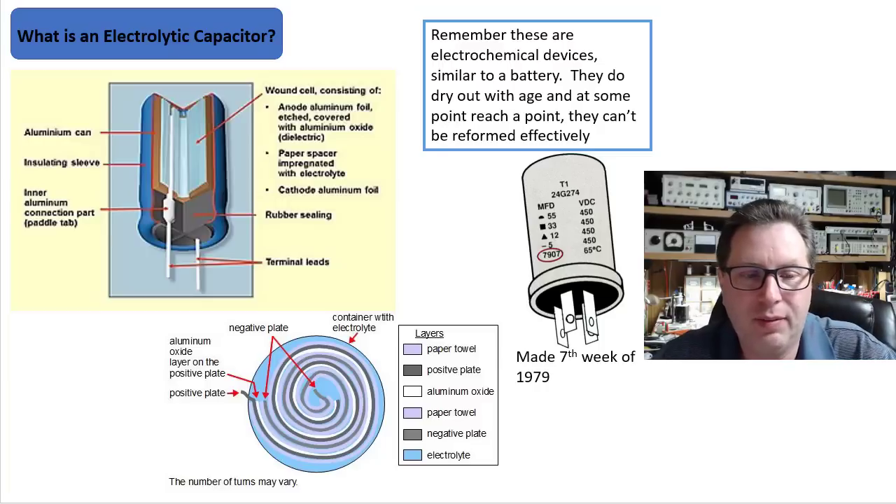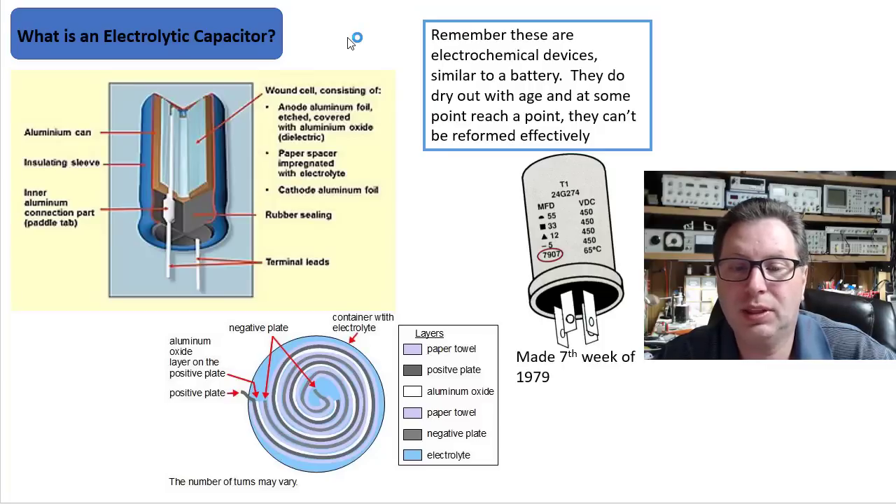If you look over here on the left, you can see that typically you've got some kind of outer can for a capacitor, which might be aluminum. You've got some kind of insulating sleeve. Then you've got a wound cell made up of some type of aluminum foil — that's typically the anode. It's typically etched and covered with aluminum oxide, a dielectric.